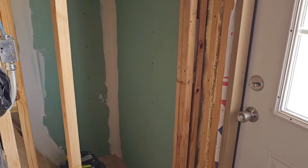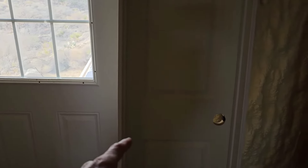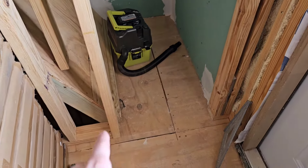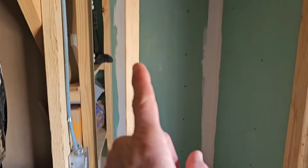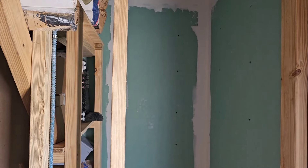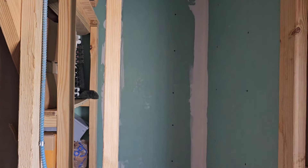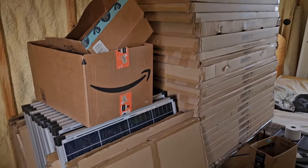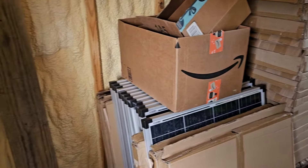I needed to get these solar panels out of here to get to that box, and while I had all this stuff out I'm going to go ahead and frame up this little 18-inch right-hand swing door. I already cut out the base plate that was there and put one stud in. I just need to put a little header piece and one more stud to keep my 16-inch center for sheetrock later. I'll put that door in and then put all these solar panels back in — they all came out of that closet.